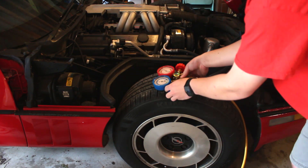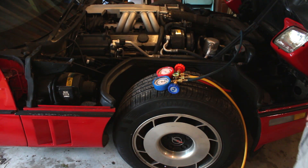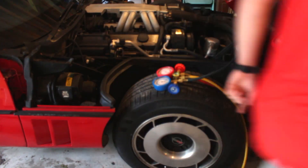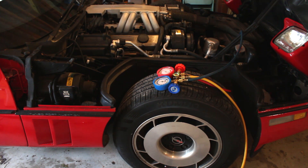Now we get to start the car. Make sure that's all on there tight, so I've got to get my keys.